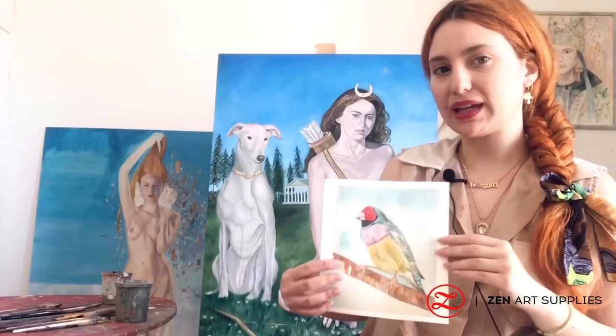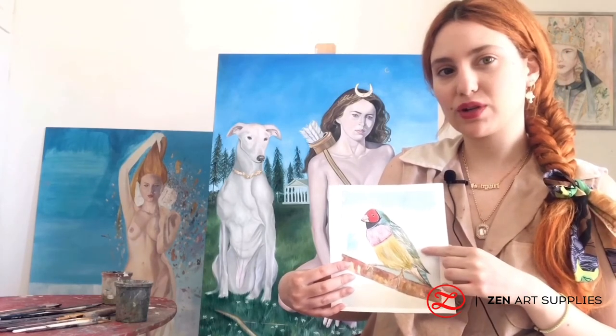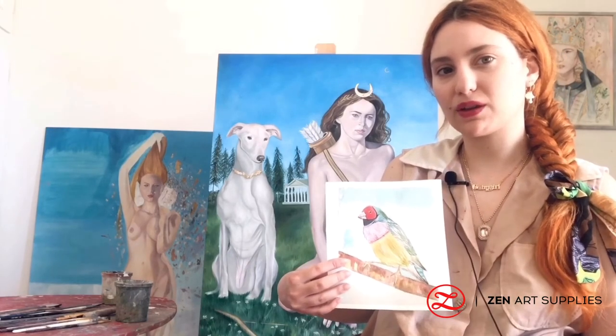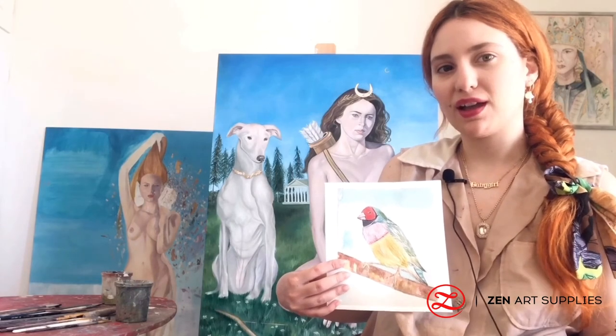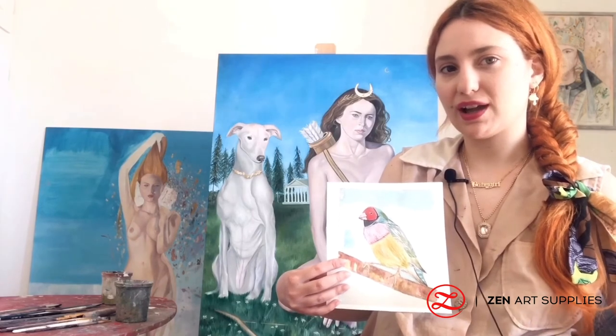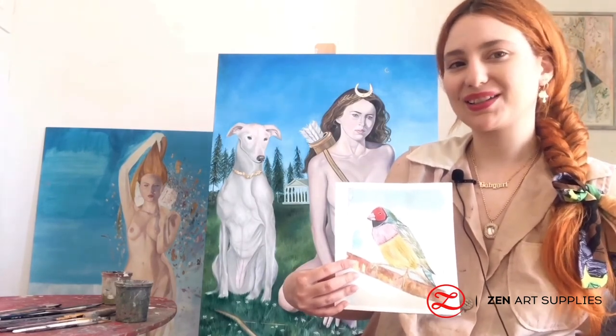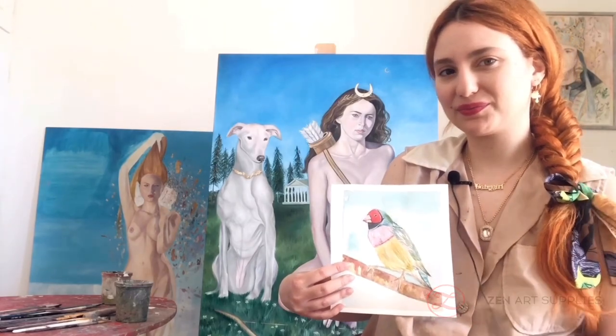I hope you have enjoyed watching. For next week's video we have a more summery theme arranged for you, so don't miss that out. And as always don't forget to share a like, subscribe, and comment if you like. See you in the next video. Bye!